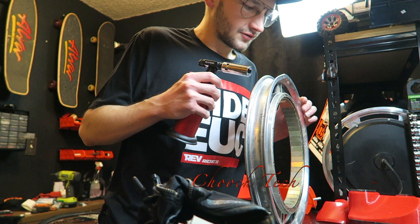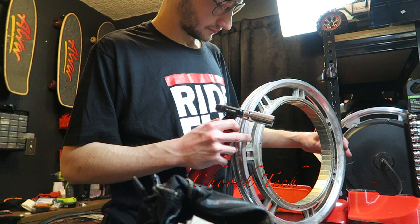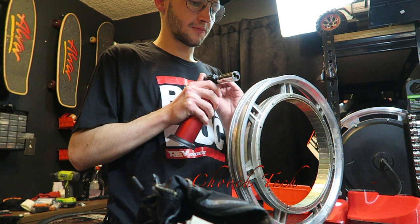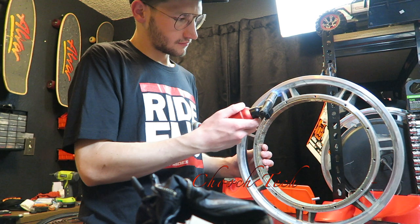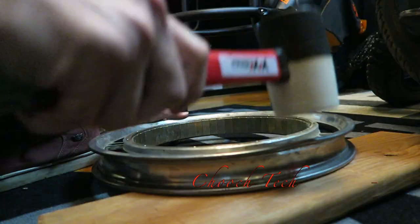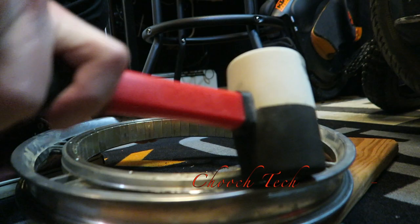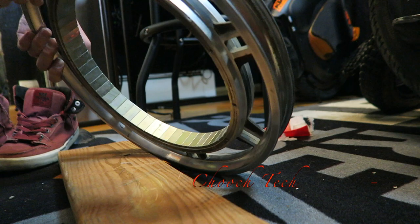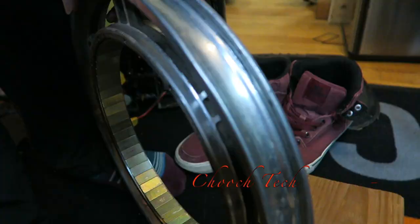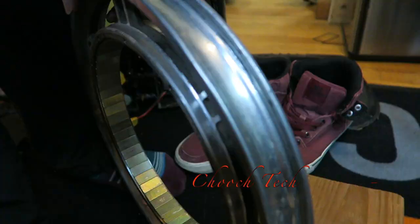Got a small dent in this rim right here and I'm going to try to fix it and bend it back out — just a small one right here, see if I can fix it. Doing a full replacement, putting a whole new motor in this rim right here. An adjustable wrench will get that bead aligned — that's pretty much what you need for it. It's not perfect, but it is a lot better than it was.